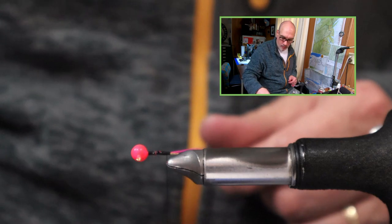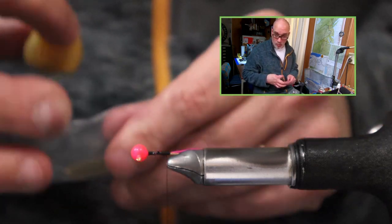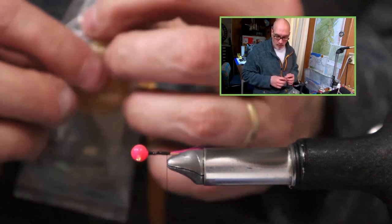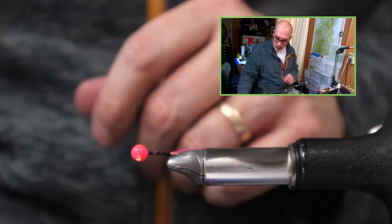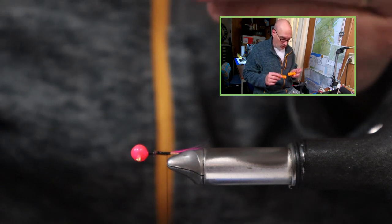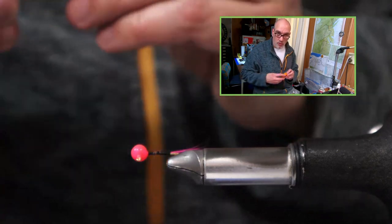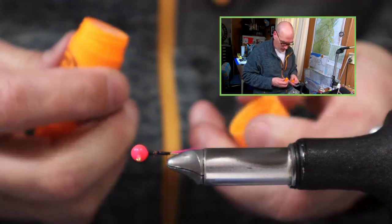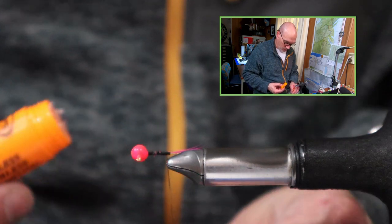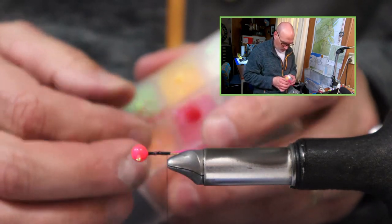You can use whatever wax you like — this is a typical beeswax shoemaker's wax, which works really well. It's basically beeswax with maybe a couple other things mixed in and it's pretty tacky. I also like using some of the different fly tying waxes available. This one is super tacky, so we'll go with that. Just coat the thread by running it through your wax.